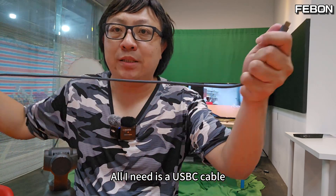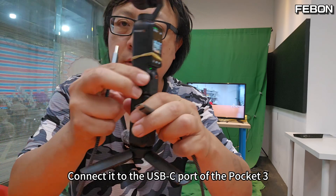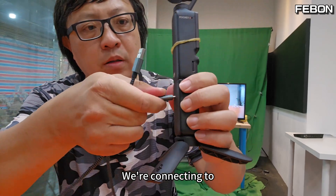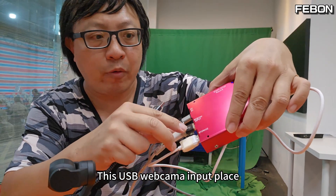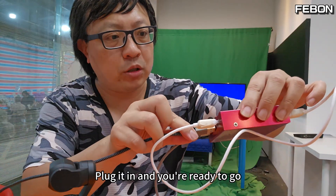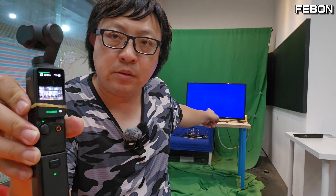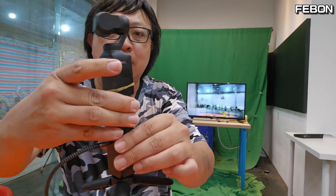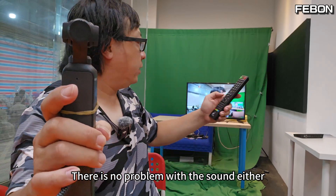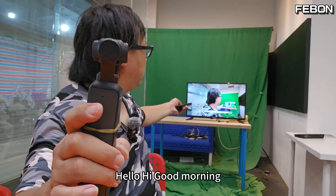All I need is a USB-C cable. Connect it to the USB-C port of the Pocket 3 and into the USB webcam input on the adapter. Plug it in and you're ready to go — DJI Pocket 3 will become a wireless HDMI. No problem. There is no problem with the sound either. Hello. Hi. Good morning.